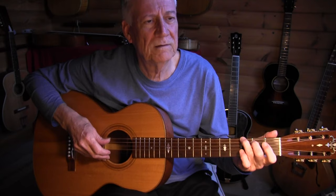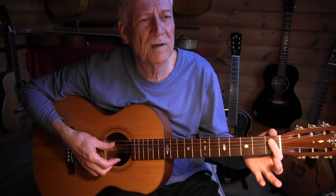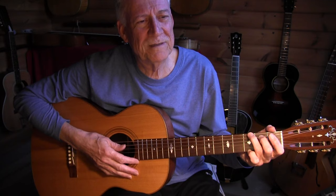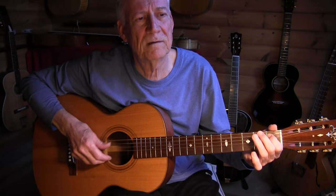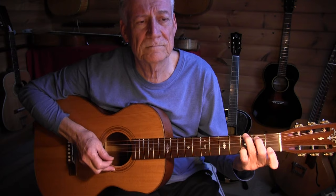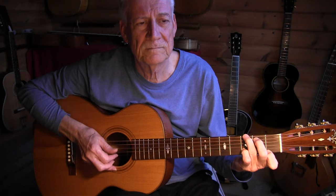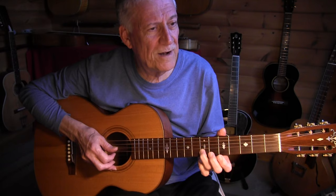Now we go to a G chord: 3rd fret, open, 1st fret, 2nd fret — and that last beat in measure 5 is a triplet. I use a lot of triplets when I go from one chord to another; it makes the transition a bit smoother and adds a bit of interest. I mute with my thumb after I play it. In measure 6 we have a G7 with an alternating bass: 1st fret, 3rd fret and open — but I keep my pinky on the 3rd fret of the 2nd string. It then slides up to our signature lick.